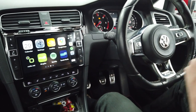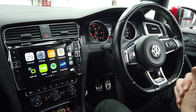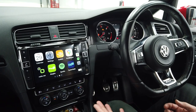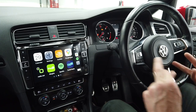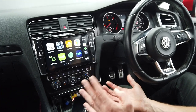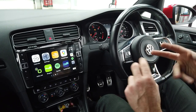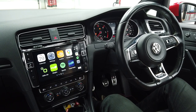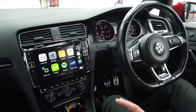So this is the fantastic Golf 7 X903-DG7 — the latest of the breed, with a nine-inch display. We've retained the FM antenna, the DAB antenna, and the USB but added a GPS antenna because this car didn't come with nav. We've now got the reversing camera, Apple CarPlay, Android Auto, and built-in TomTom nav. This customer is going to absolutely love his drive home.